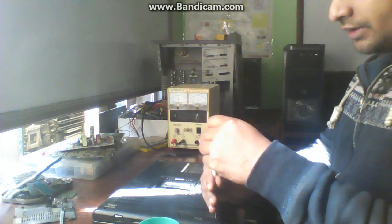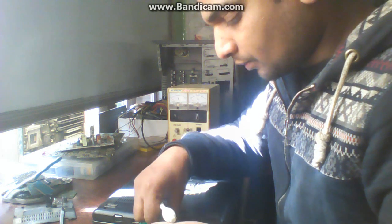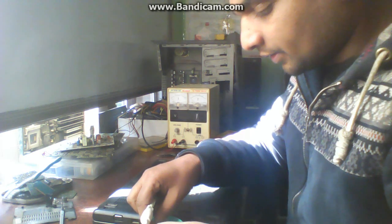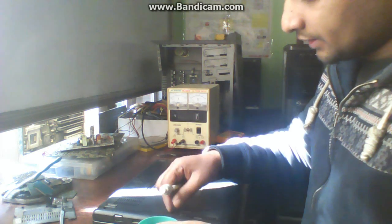In order to repair the board, you must watch some more videos which I am going to upload in an upcoming series.